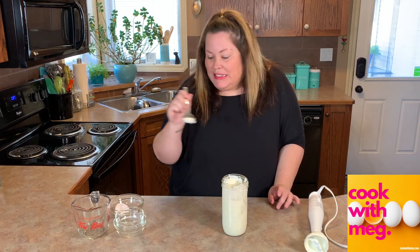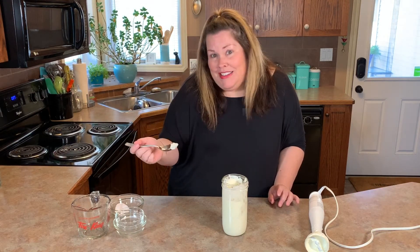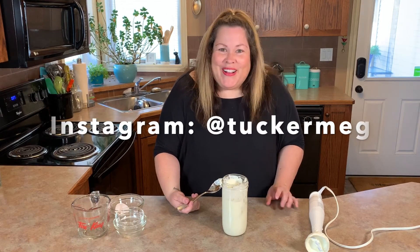Homemade mayonnaise, 4 ingredients, under a minute. Thanks guys, eggs.ab.ca for all the recipes and how-to videos. And you can follow me at cookwithmeg.com.